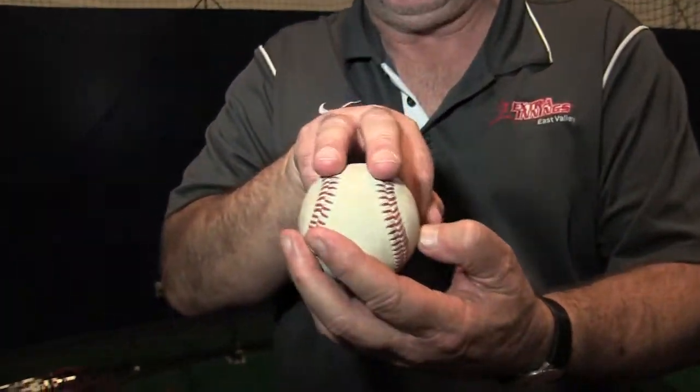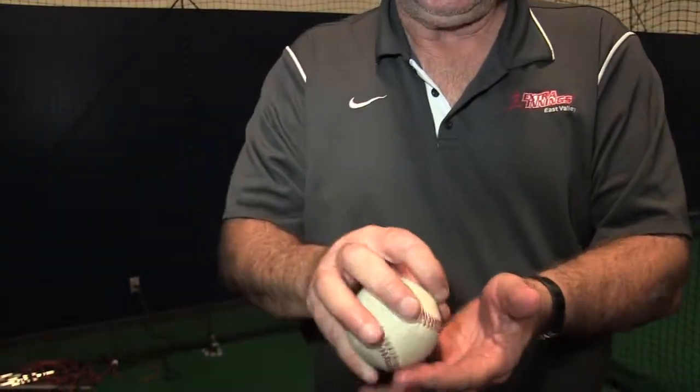What you hear now all the time is circle change. That's what all the major leaguers throw. All they do is put the two middle fingers on these two seams, make a circle, and that's basically how they're holding it. Keep it off your palm, and I have control of the pitch.